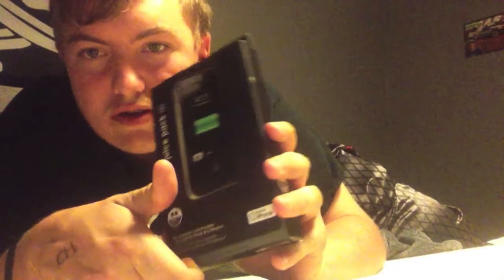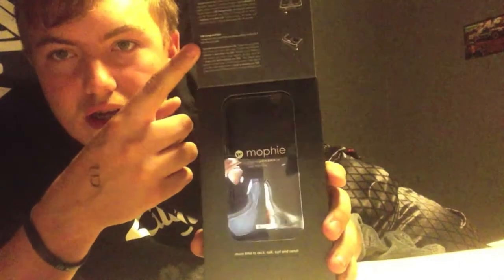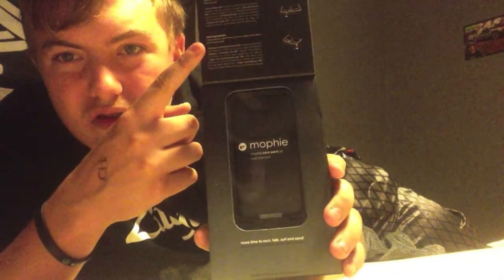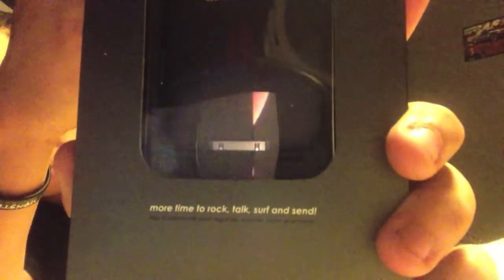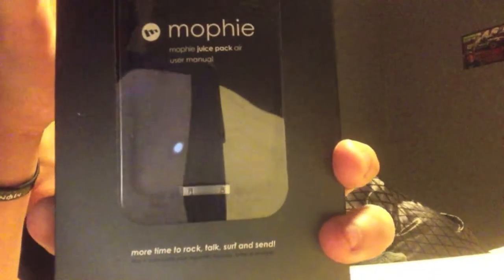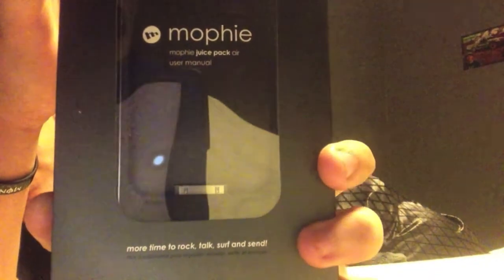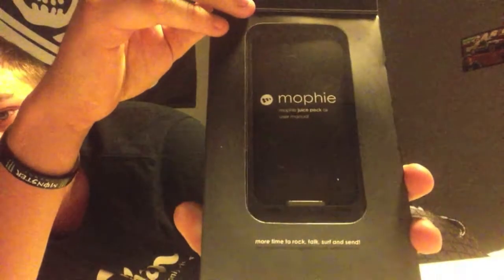When you open it, you see it has a little unboxing that tells Mophie stuff like that. It's pretty cool. Looks really nice. Of course, you can see it says 'more time to rock, talk, and surf, and send.' It's really, really nice. It's very cool.